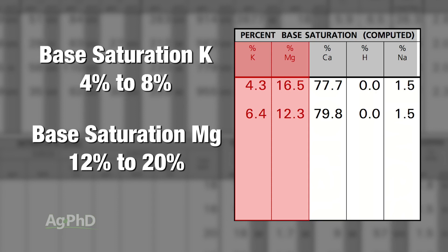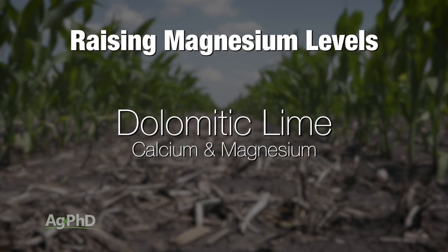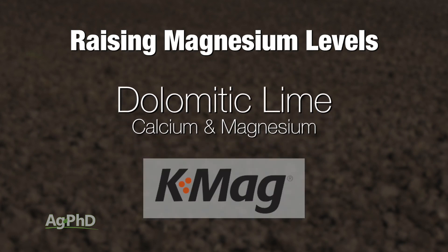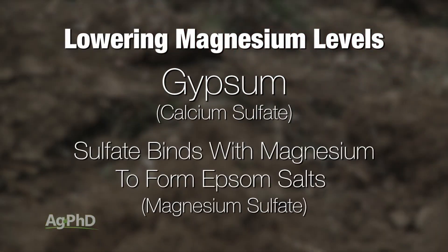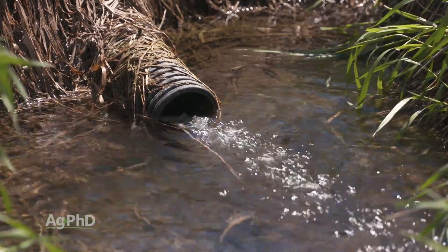Get that magnesium down to the 12–20% range, and a lot of times you're going to find much better potassium availability than if you have magnesium at 40%. If magnesium is too low, the cheapest way to add it is often with dolomitic lime — you'll get calcium but also quite a bit of magnesium. There are also other products like K-Mag. If you're on the other end with magnesium levels far too high, many people use gypsum — calcium sulfate. The sulfate eventually binds with some of the magnesium to form Epsom salts, which are leachable, allowing you to remove magnesium and replace it with calcium.